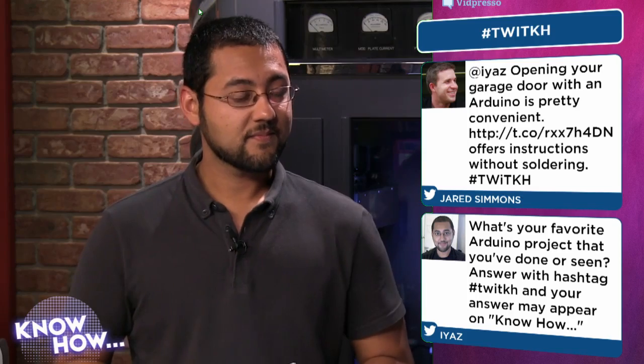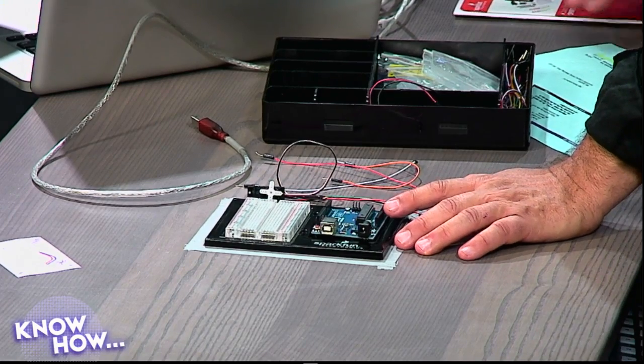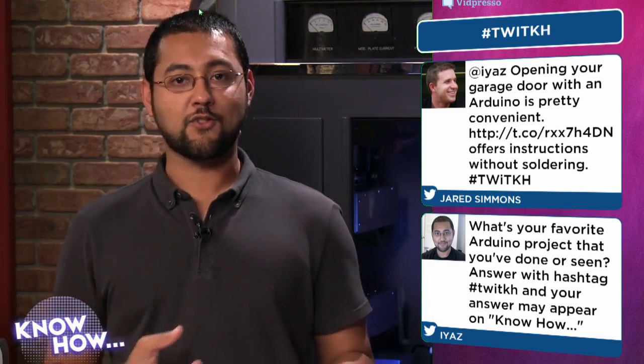We've actually interviewed the Arduino folks on our open source program Floss Weekly, so you can find out more there. There are other microprocessors used in this way, and it's not just SparkFun — there are lots of different places to get an Arduino kit. And it's not just for nerds: a friend of mine uses it to brew beer, because you need a controller to measure temperature.